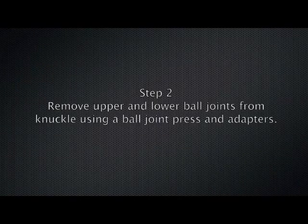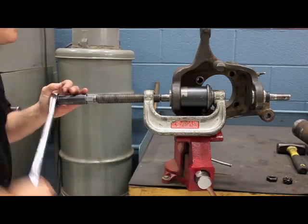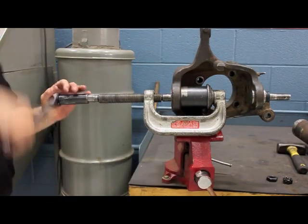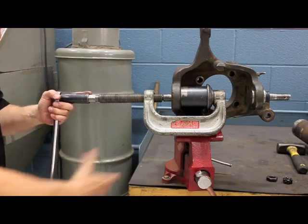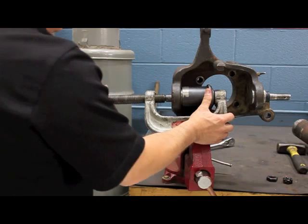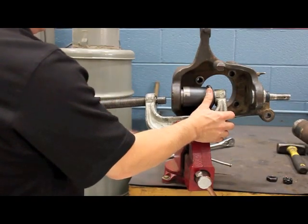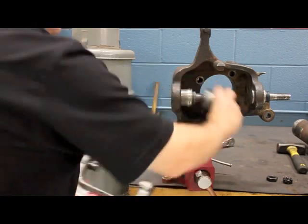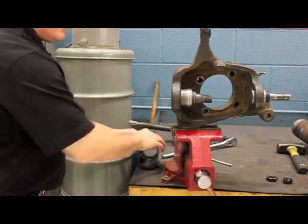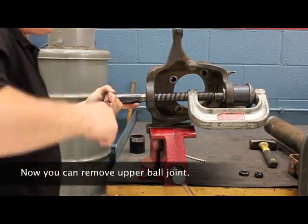Step two: remove upper and lower ball joints from the knuckle using a ball joint press and adapters. Remove the lower ball joint first.